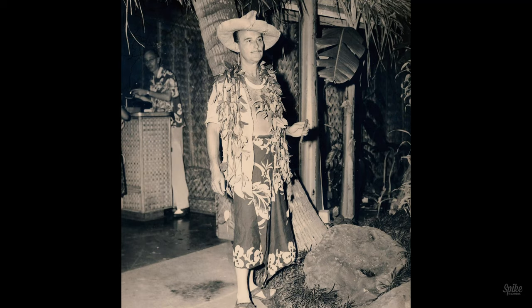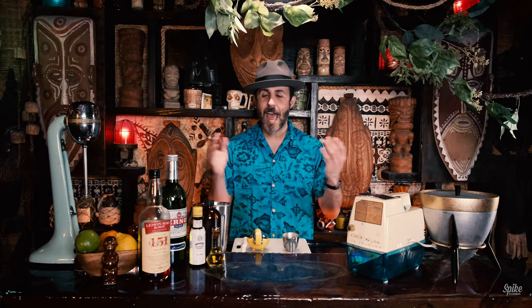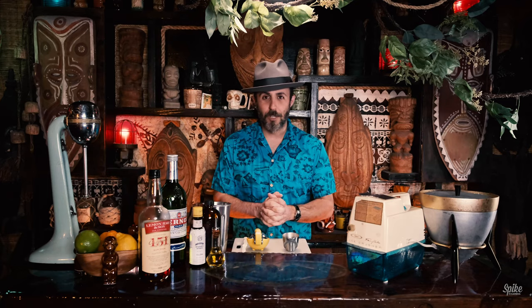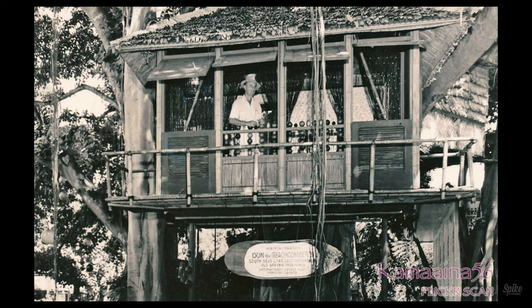The first cocktail was invented by a guy named Ernest Gant. You might know him as Don Beach or Don the Beachcomber. He had a small tropical bar in Hollywood that he had the set decorators from the studios come and help decorate. Eventually his tropical bar turned into a full tiki bar. In fact, he even created the international marketplace in Hawaii.